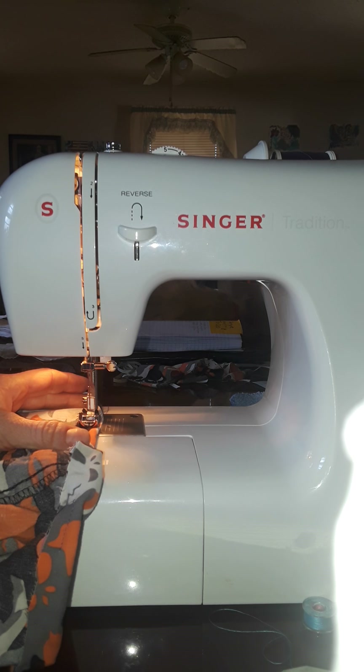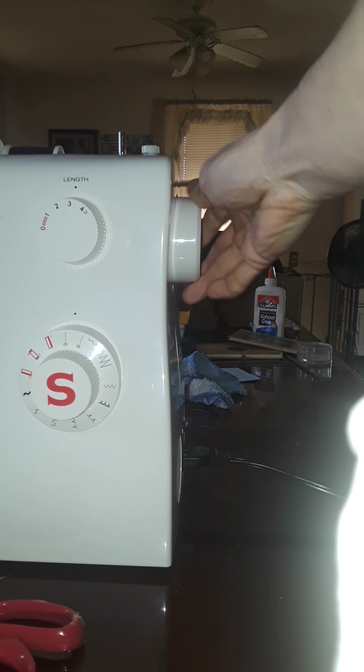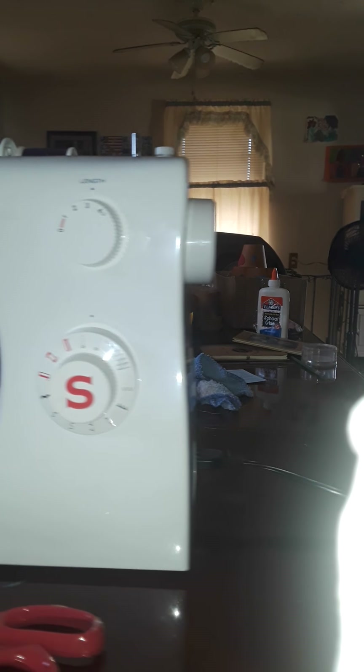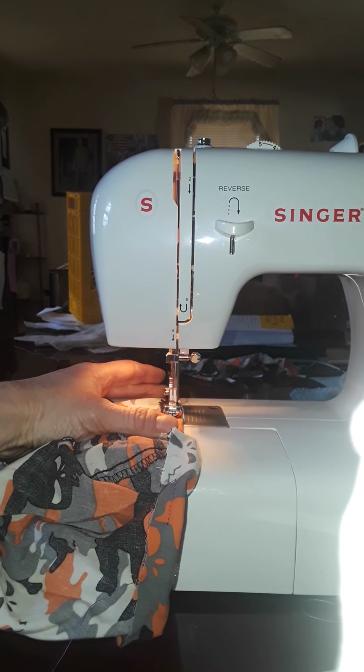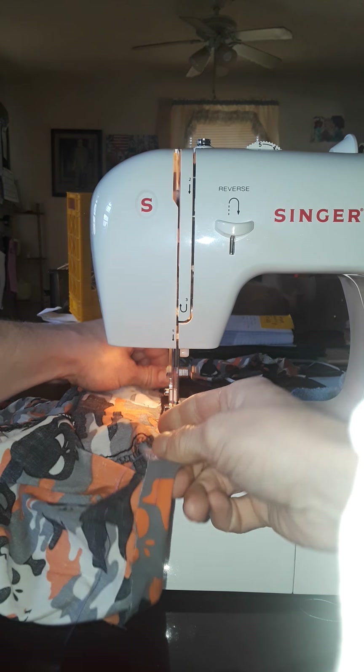I'm very gently cranking it — those first couple stitches sometimes I'll crank it just to make sure that everything's all copacetic. You know, backwards. You can kind of see I'm just kind of holding it now.